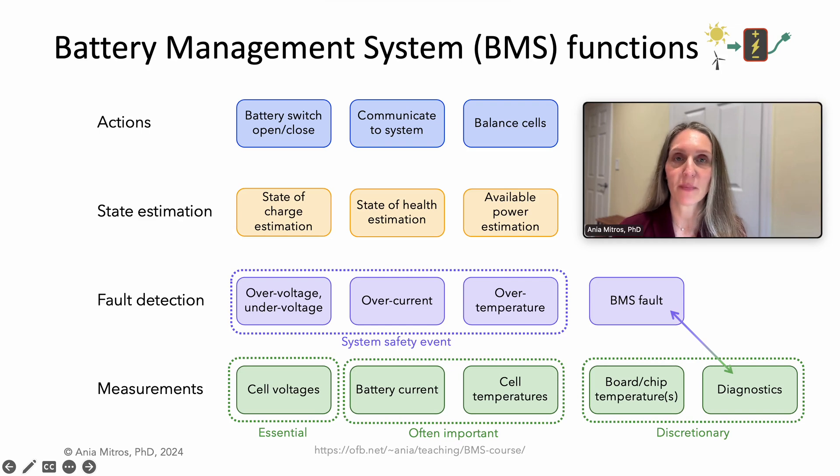In my original lecture on BMS functions, I presented this diagram. Some battery systems incorporate one more function: isolation detection.